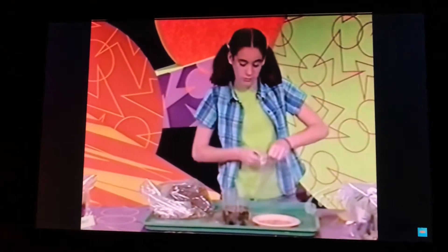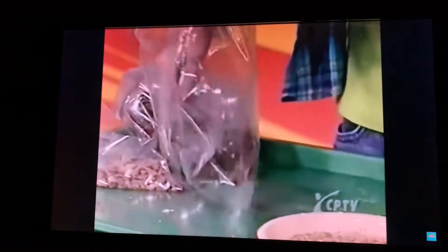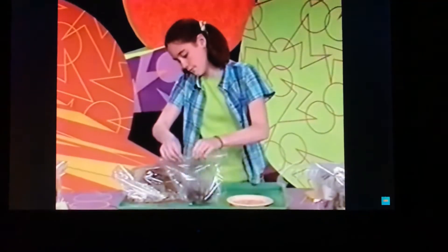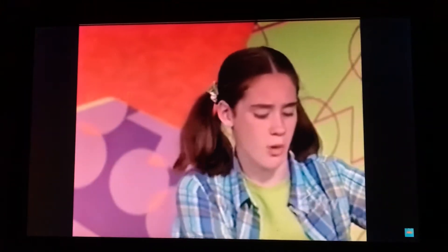Now put your biome in a plastic baggie and seal it up. Now you've created an environment for your plants. You won't have to water your plants again because it will just recycle itself.